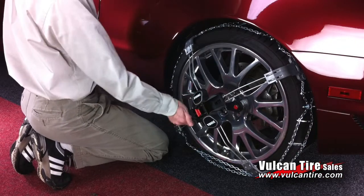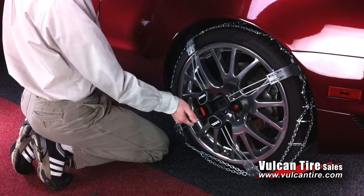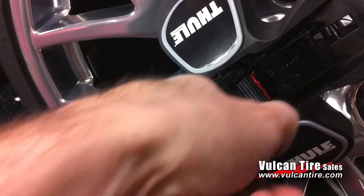Now use the ratcheting mechanism to pull the chain toward the wheel. Stop ratcheting when you see the line of red thread.